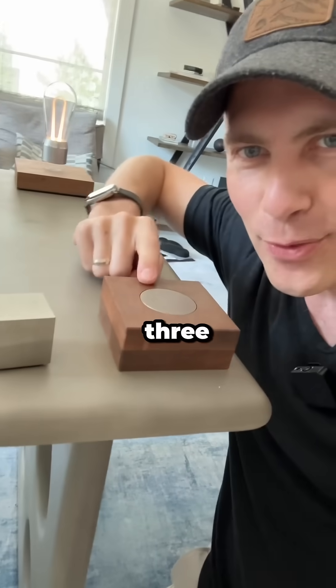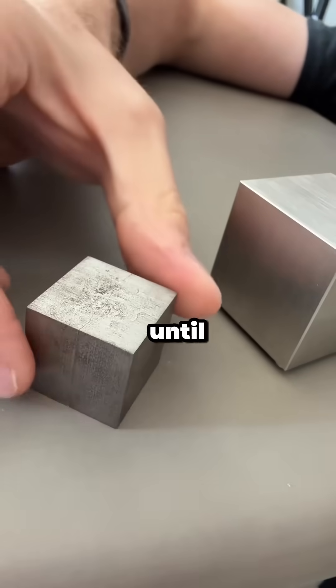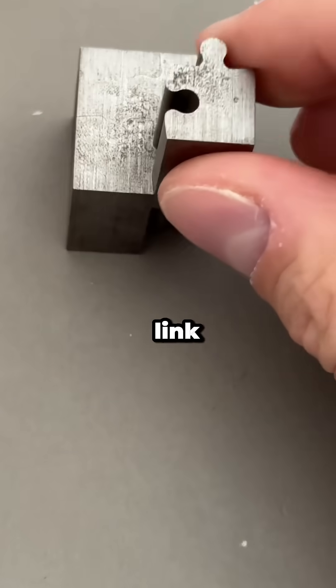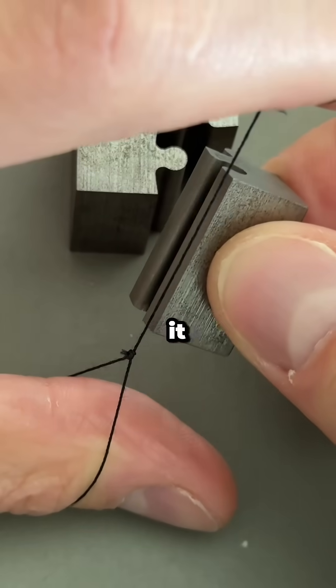Notice anything? I have three things to show you here. This first looks like a solid cube until I reveal the puzzle pieces. What's going on with this? If you want to buy this or any sample I feature, I'll link to it at the end. But what I want to explain is this cutting process and all the cool things it makes possible.